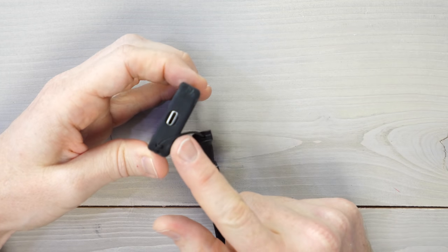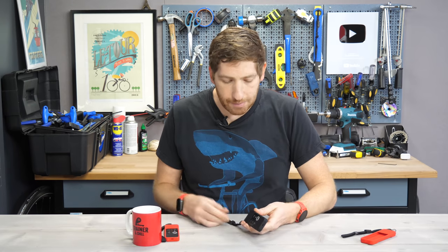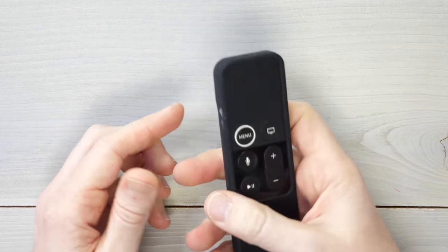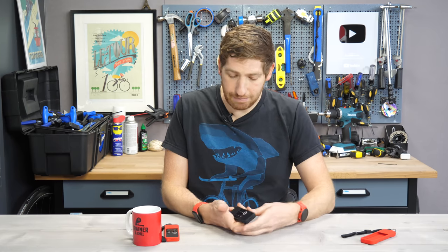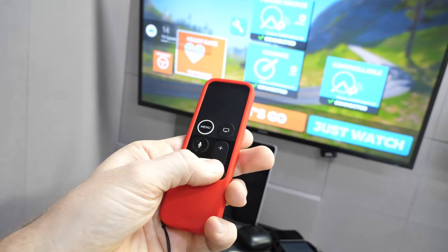You still have access to the lightning charging port on the bottom there. There are like three notable things about this. Number one, it's got sweat on the side right there, so I've clearly used it. But two, it's got this groove on it, so when you're holding it like this in your hand, it doesn't slide out as easily, especially when you're trying to ride at the same time. And then on top, you have this little hole there, so it can do IR or infrared blasting to your TV to change your volume.